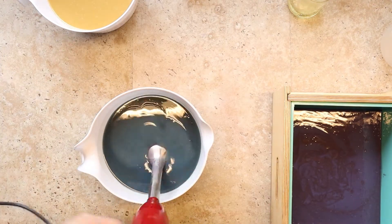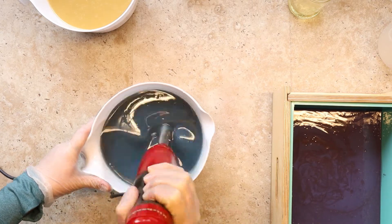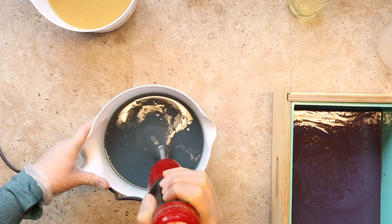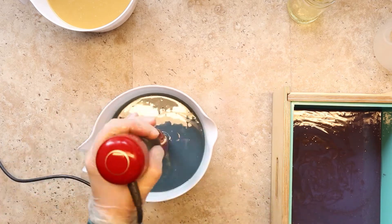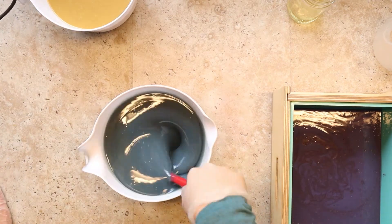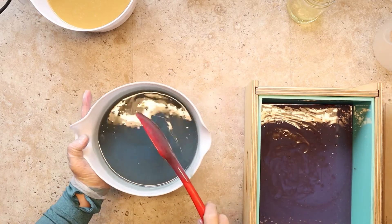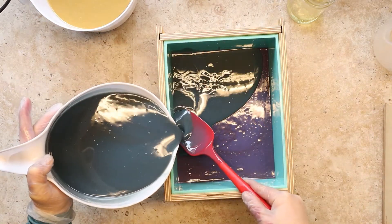Second layer here — the blue — and then I'm going to pour that on top. I hope that the bottom layer is already set up. Look at all those bubbles from the stick blender — I'm not happy with those, but something about the container just makes it jump around. So I'm going to stir it a little bit with my spatula hoping to get some of those bubbles out. This video is sped up about four times faster, so in the real world I'm taking my time.